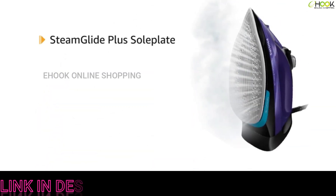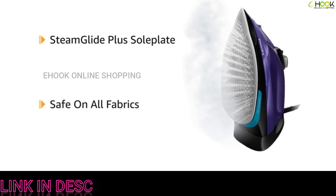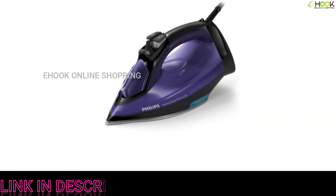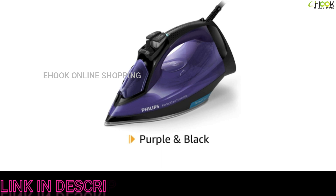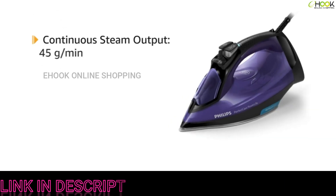The Steam Glide Plus sole plate provides a smooth gliding experience on fabrics. It is safe on all types of fabrics with no risk of burn or shine marks.